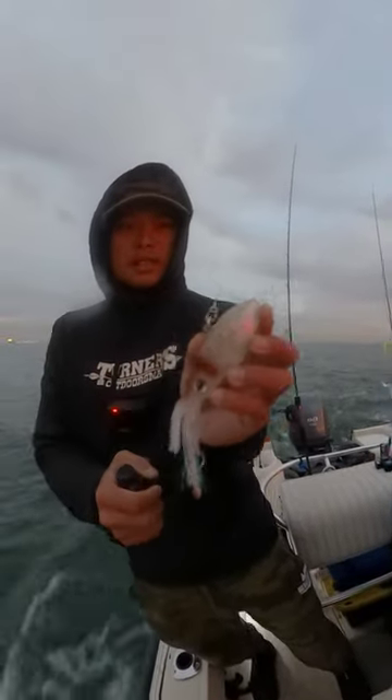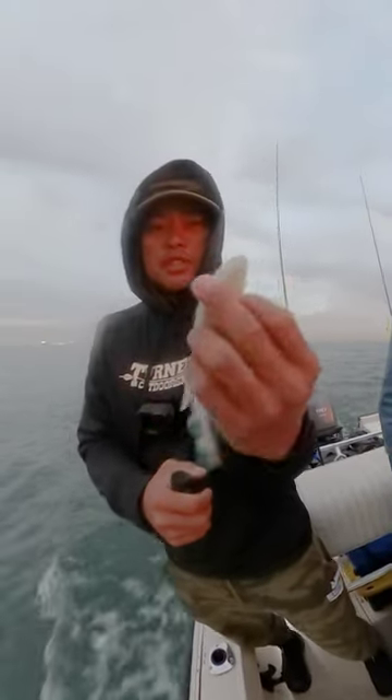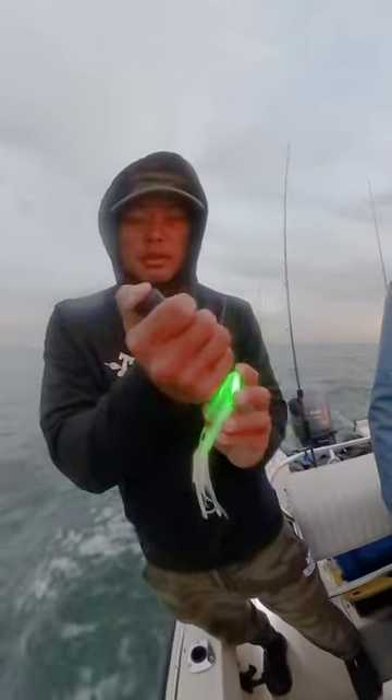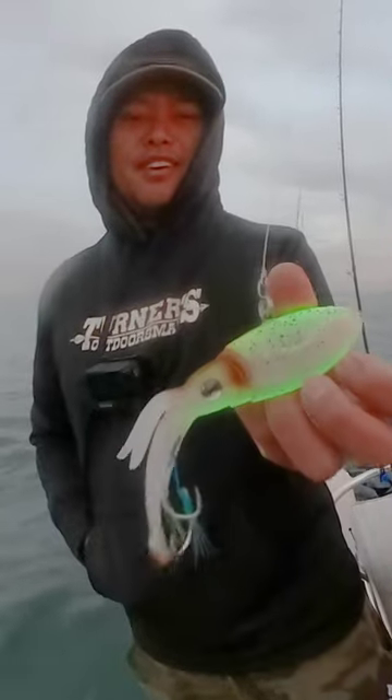Nomad Squidtrex — right off the bat, one of the coolest features of these baits is their ability to take UV light and glow down there in the depths. Check that out.